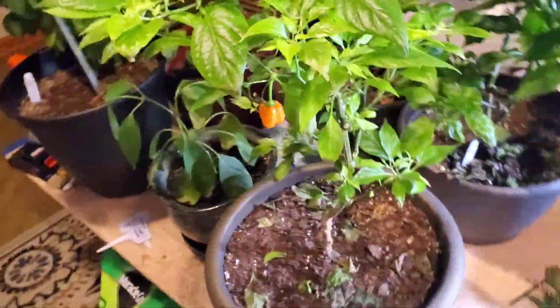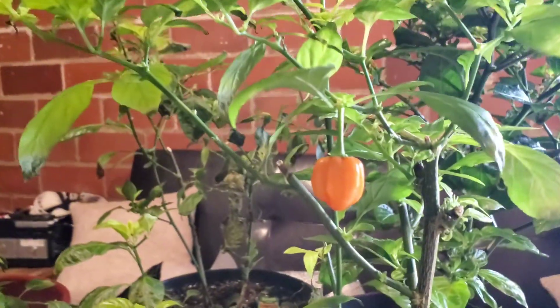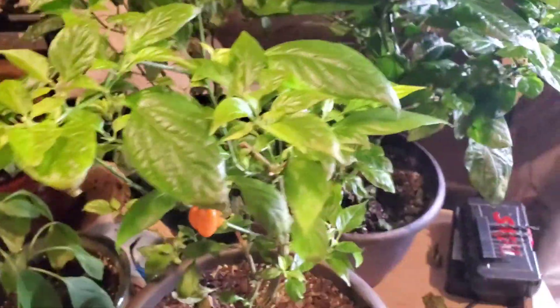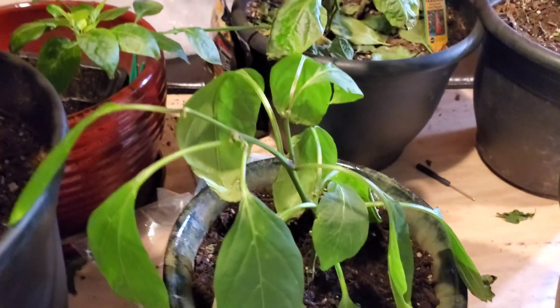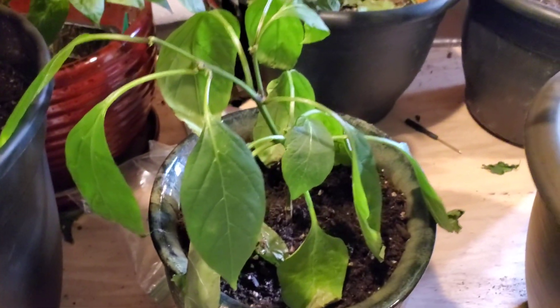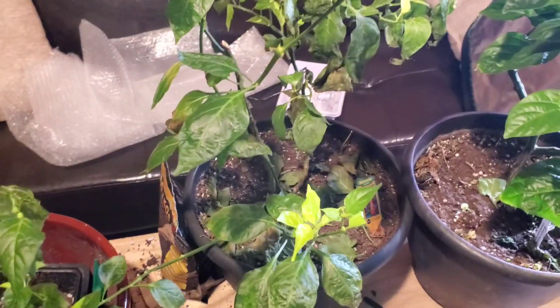Here's my first orange habanero plant — I have one pod left on there finishing up ripening. I've had this plant for three years; it's trimmed way back now after this summer. Here is a dying jalapeño — I got two jalapeños off of it but I wasn't too worried, I was just growing it just to grow. And this is the dying tabasco plant that I actually used for my first cross.